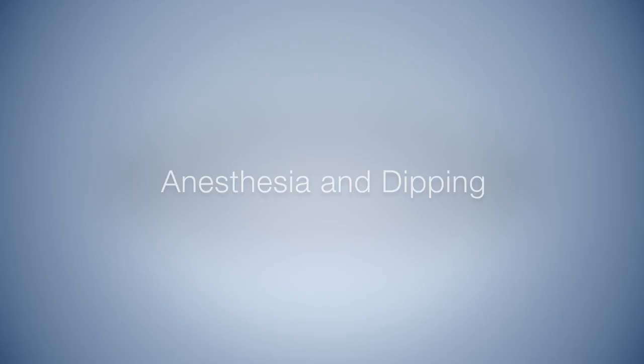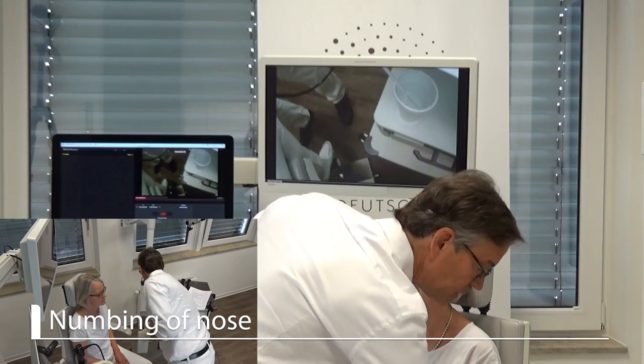Hello, I'm Markus Hess from the Medical Voice Center in Hamburg, Germany, and this is my colleague Susanne Flusher. We will show you how we perform endoscopy for numbing of the vocal tract.